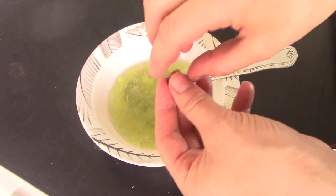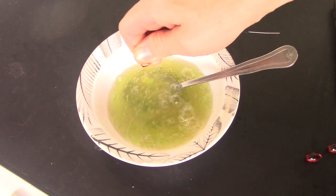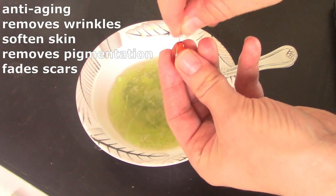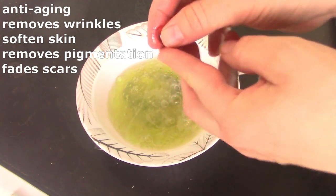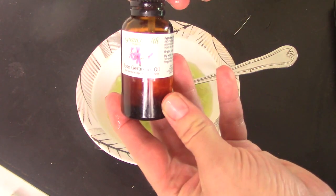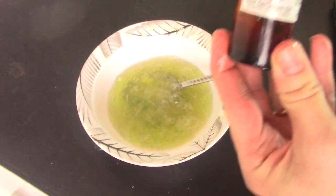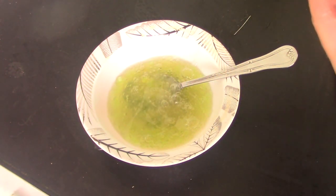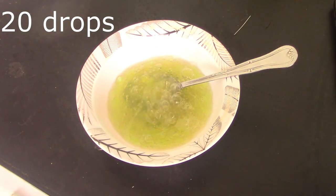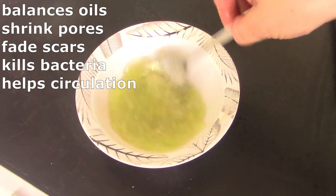Now we're going to add vitamin E. I have three vitamin E capsules, about 800 IU each. It helps to prevent aging and wrinkles, helps with blood circulation, helps with hyperpigmentation, and just makes your skin smooth and beautiful. You will love this — just make it and try it! Last, we're going to add rose geranium.